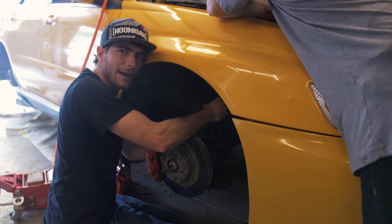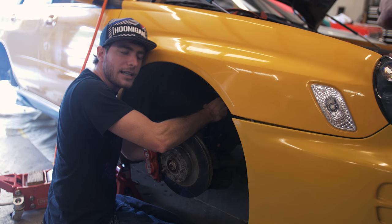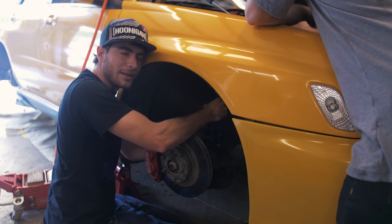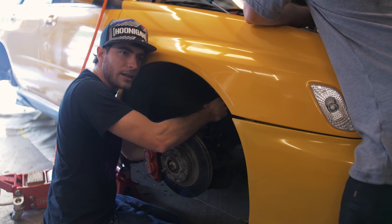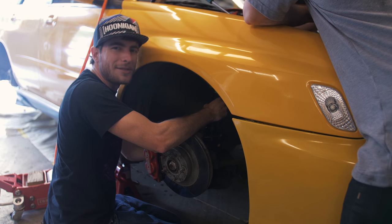This is definitely the one part of coilovers that helps having two people — because when you put it up through the strut tower, you have to have somebody else, or at least it really helps to have somebody else.